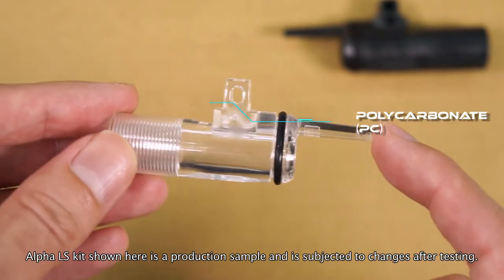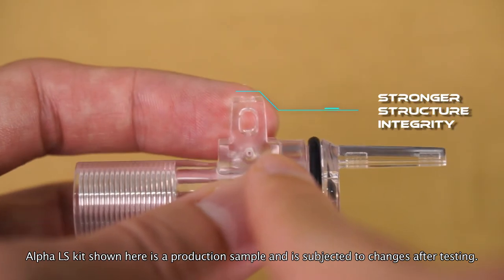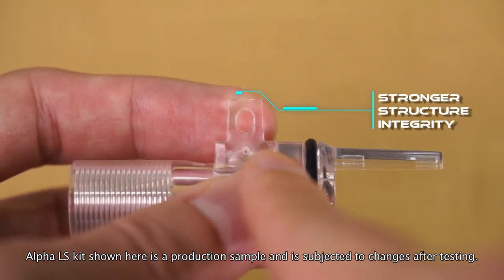With some further testing, we have decided to use polycarbonate as the material for the pusher. This allows for stronger structural integrity of the dart pusher's post.